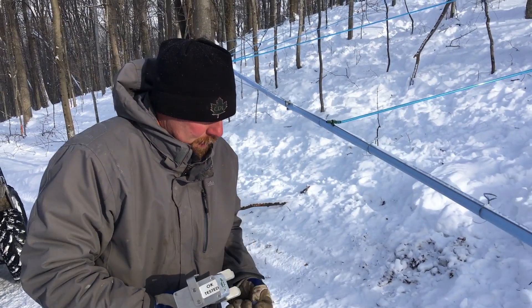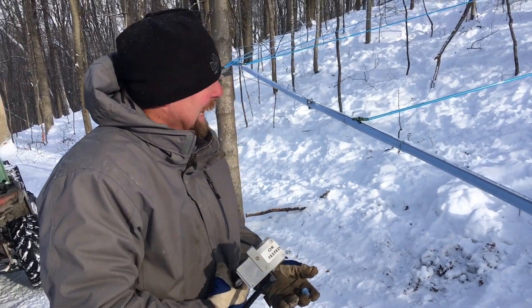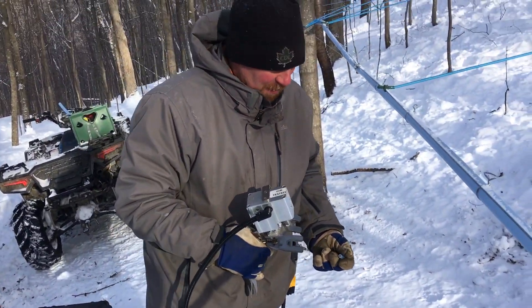All right, we're back at the Maple News Sugar House, a new installation here in Hebron, New York. We got Mike Bennett, installer extraordinaire with the spin seal. How does it work?